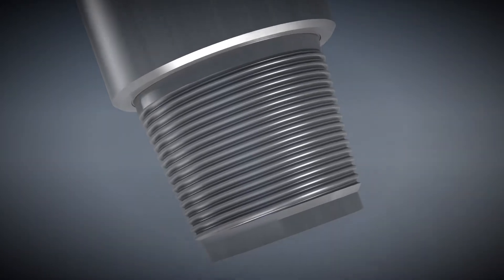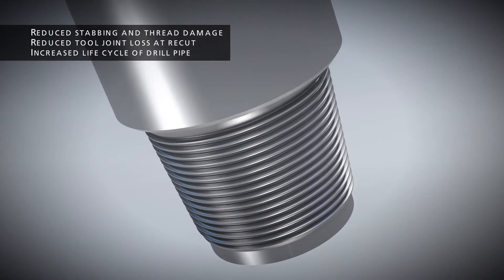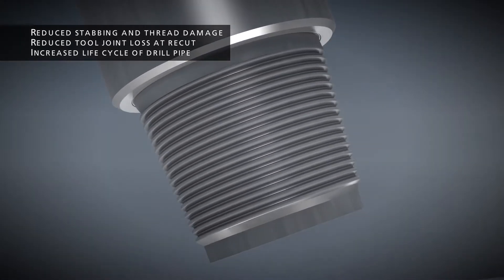The 2 inch per foot taper reduces stabbing and thread damage, resulting in less tool joint loss and recut, and an increase in the life cycle of the drill pipe.